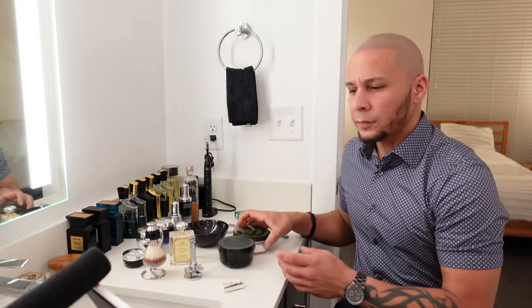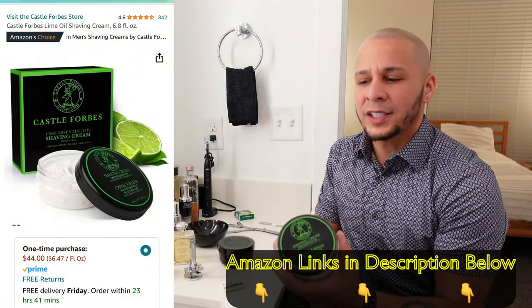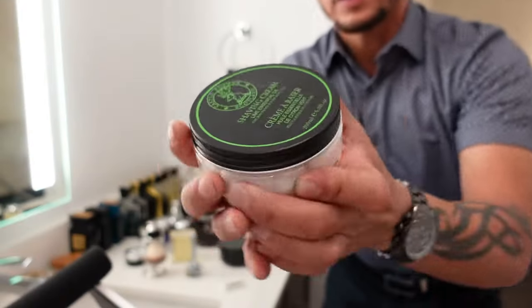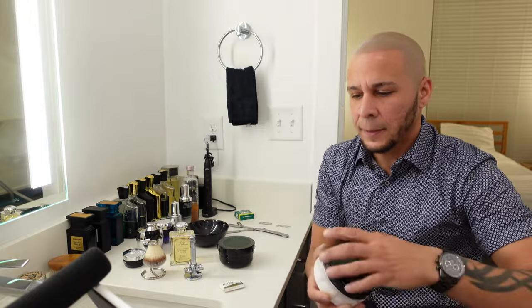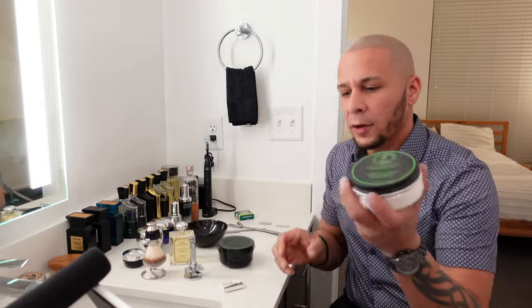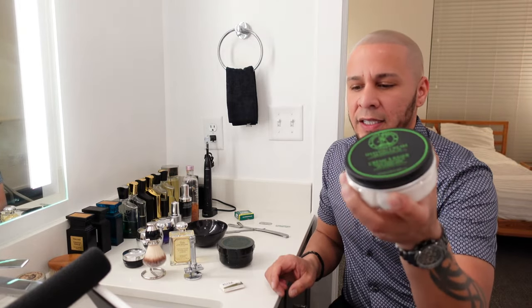For the cream, I'm about to use the Castle Forbes Lime Essential Oil Shaving Cream. I got the lime right now, and it looks like a very, very thick paste. We're going to be using water in order to create the lather. That traditional shaving cream with a brush whips up a rich, dense lather scented with lime essential oils. This is beautiful — I can't wait to try that one.